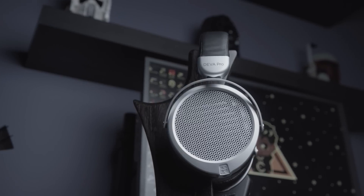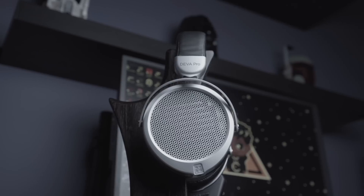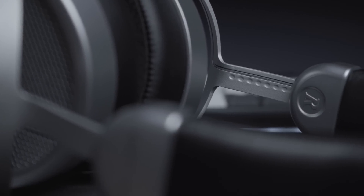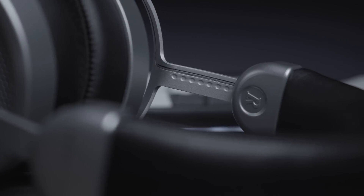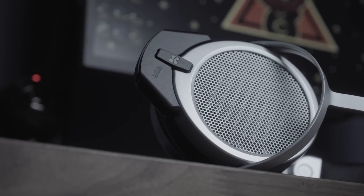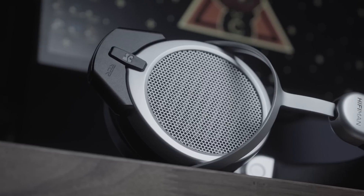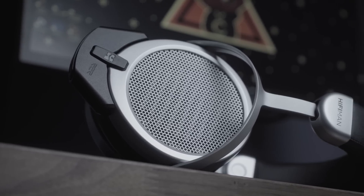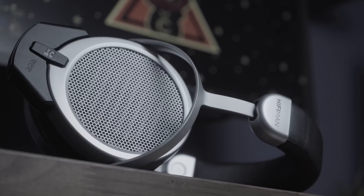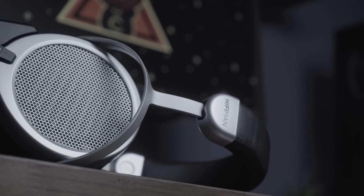Moving on to build and comfort — it's pretty much identical to what we got on the original Deva, with the exception of the color scheme. Instead of the metallic chassis color with the saddle brown headband and earpads, we now have black headband and black earpads. The extension mechanism on the headband feels a little bit clunky at times — it's not the smoothest to operate — but it's really the only thing I'd complain about on this build. Everything else feels pretty solid. For a headphone in the sub-$200 price range, it's decently well-built.